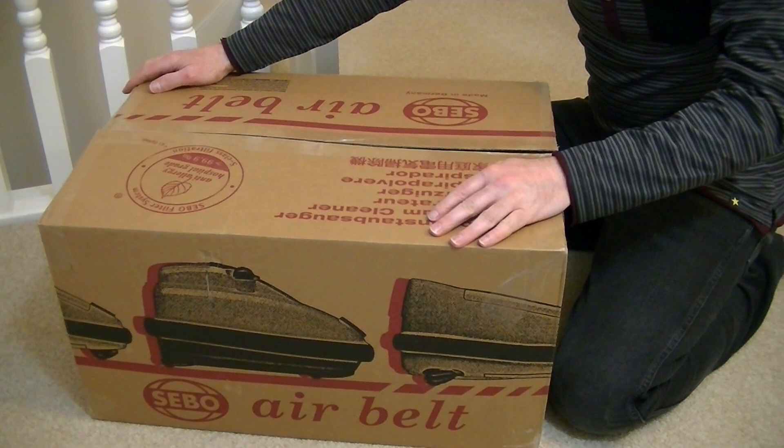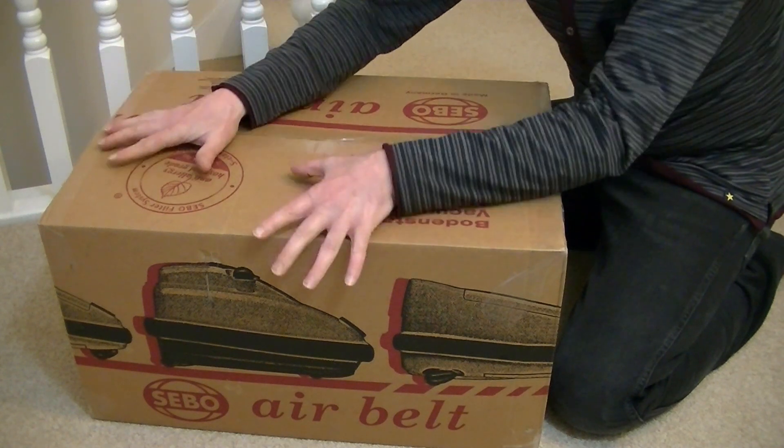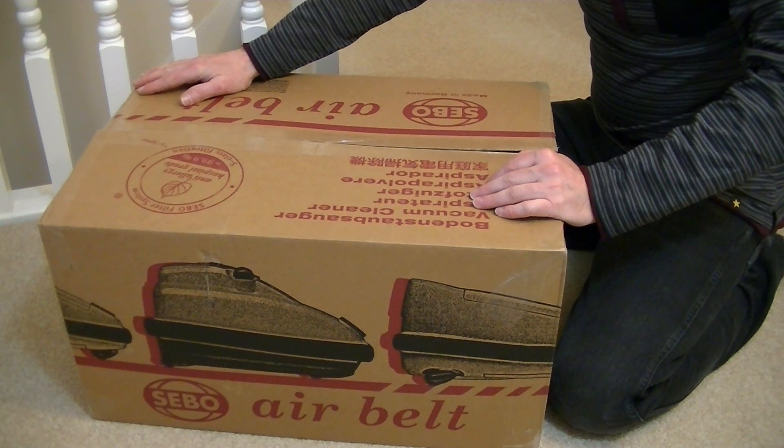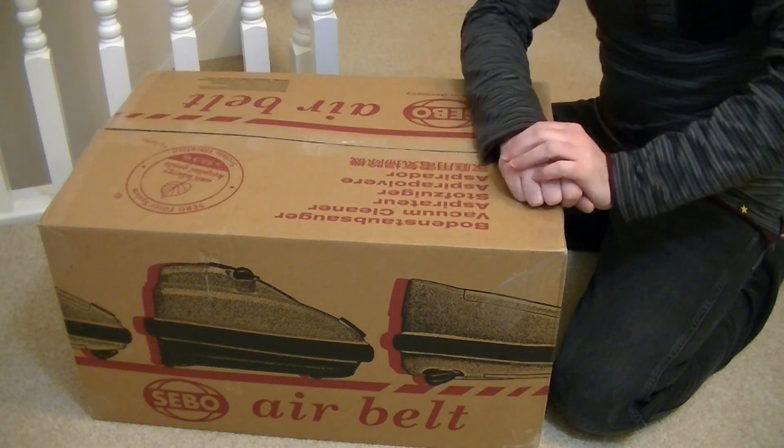Hello everyone and welcome to iBASIAC and welcome to another unboxing video. Today I've got my hands on a quality German-made vacuum cleaner, a SIBO AirBelt K3 Premium Eco, no less.